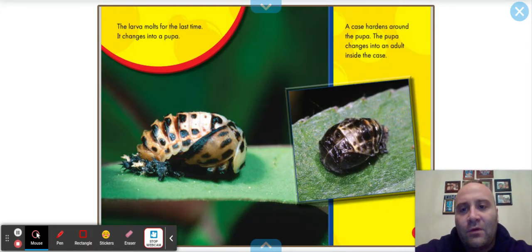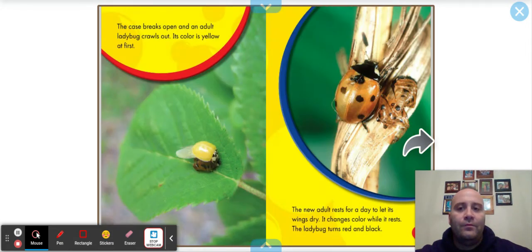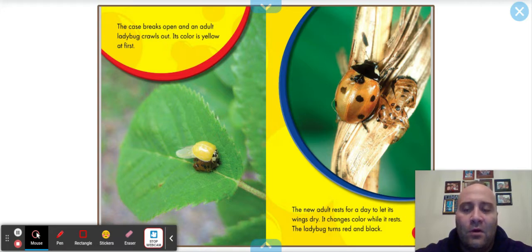The larva molts for the last time and changes into a pupa. A case hardens around the pupa, and the pupa changes into an adult inside the case. The case breaks open and an adult ladybug crawls out — its color is yellow at first. The new adult rests for a day to let its wings dry, and it changes color while it rests — the ladybug turns red and black. So it originally starts as yellow and then turns red and black. Very, very interesting.